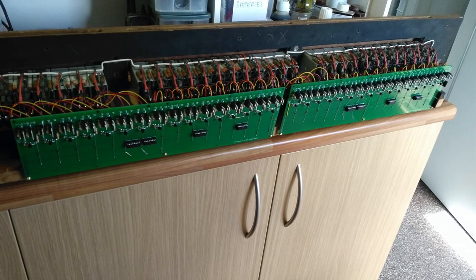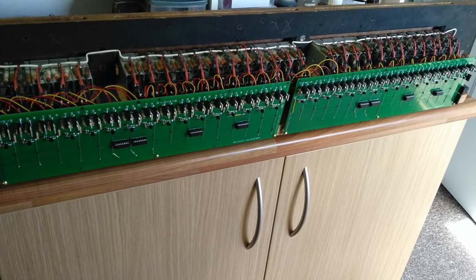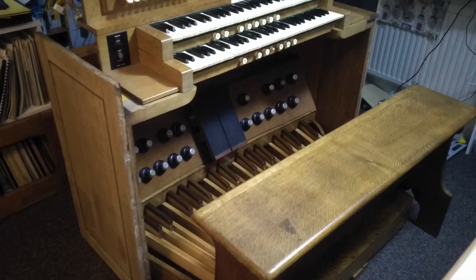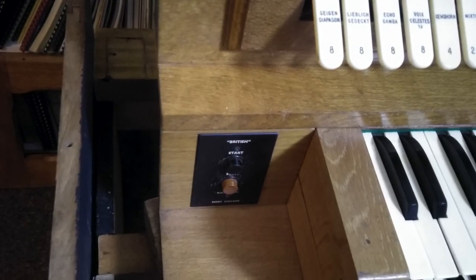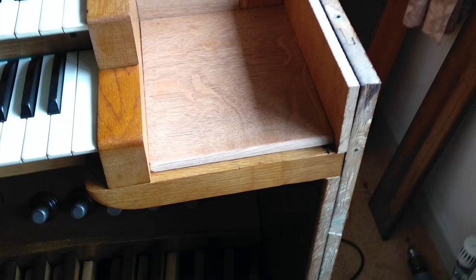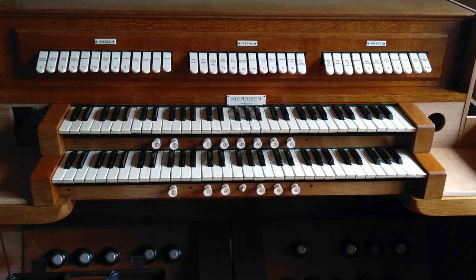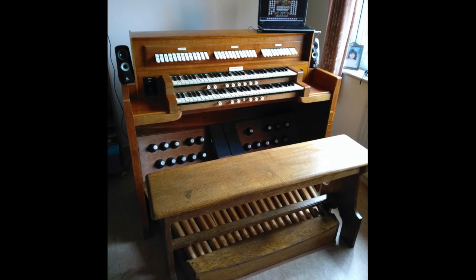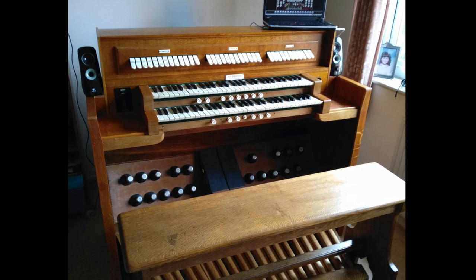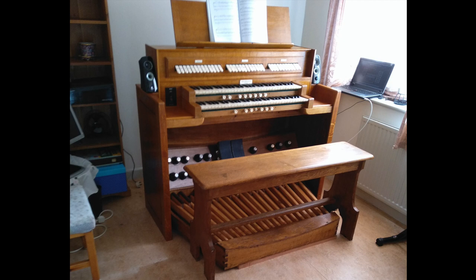Once everything is working well, full-sized circuit boards are made, and the stop unit is ready to be fitted to the organ. Now all that remains is to finish off the cabinet work. And at last, the work is done.